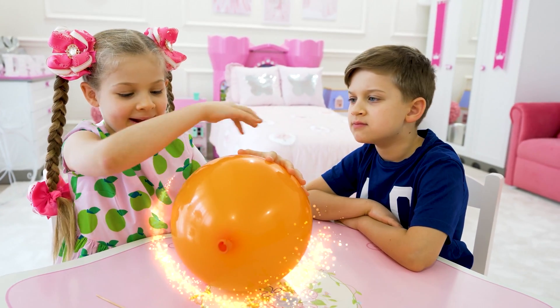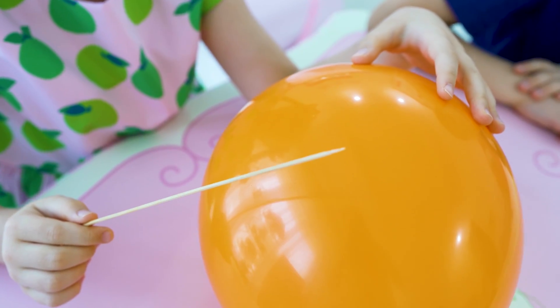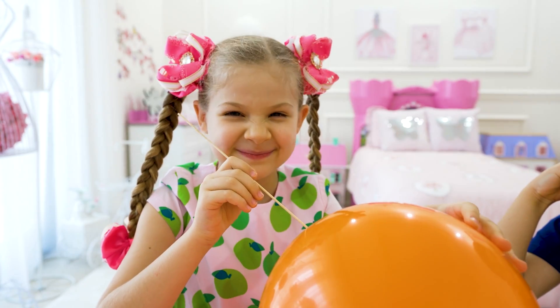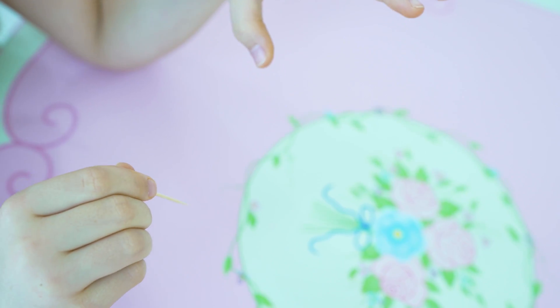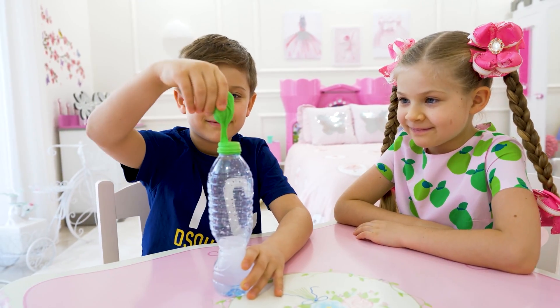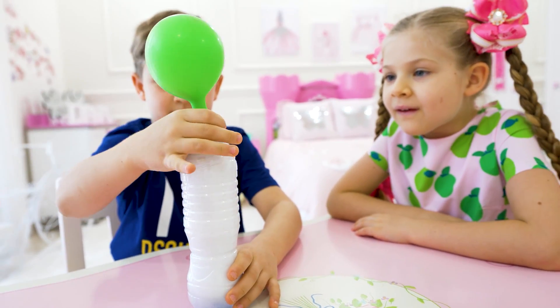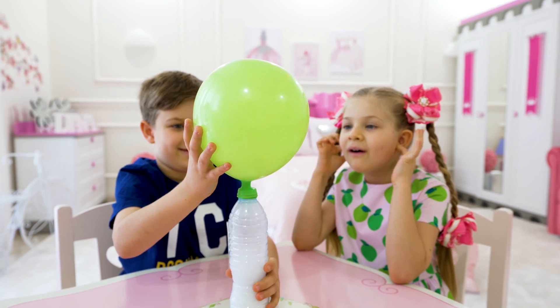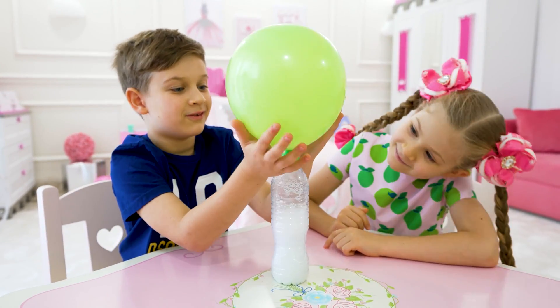Orange? Magic, magic, magic! Deanna, are you ready? Cool! Oh wow, it's cold!